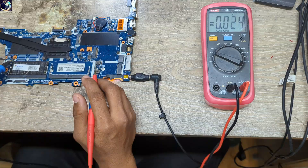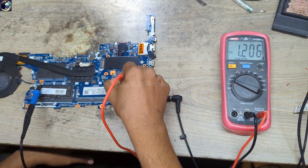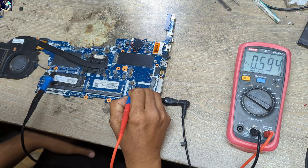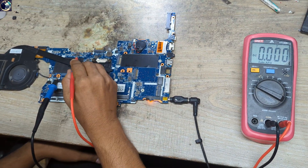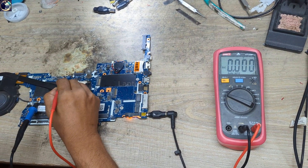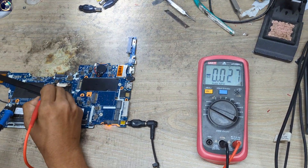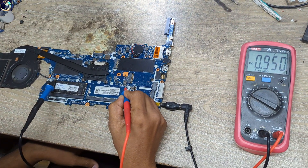Next voltage I will check is VDDQ, the RAM supply — 1.2V — we have 1.2V present and it's good. Let's check VTT 0.6V — okay, it's also perfect. Next I will check 1.8V prime — 1.8V is good here also. Next I will check 1V — this is also present, also good.